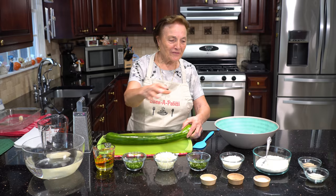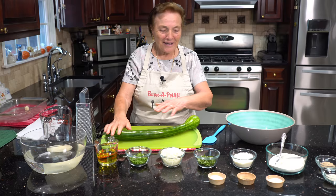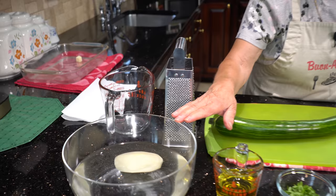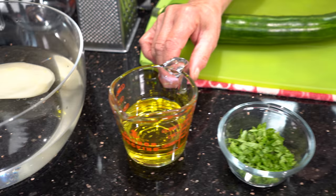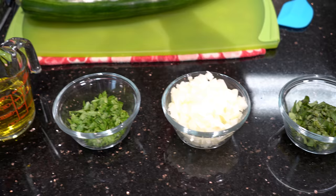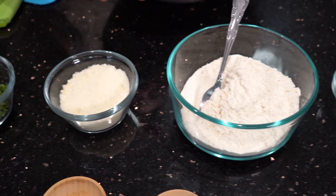This zucchini, they call it trombetta zucchini — that's the name of this zucchini. So everything I prepare: that's the potato, I peel it. I keep it in the water because the potato changes color when it is out. I have olive oil, parsley, onion, and basil. And then I have pecorino romano and flour.